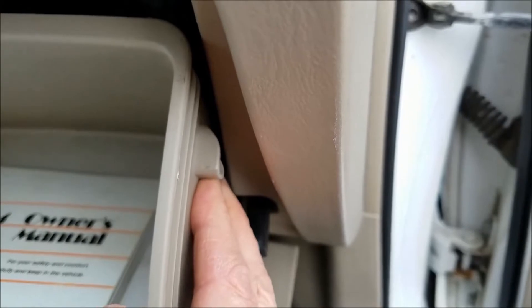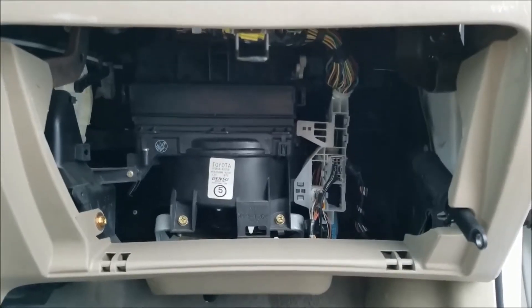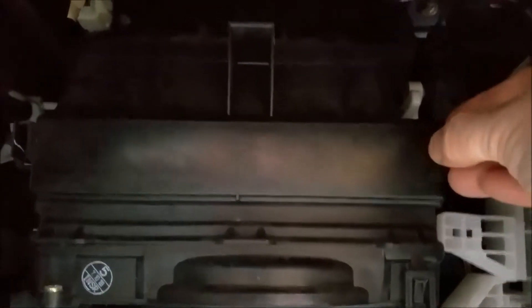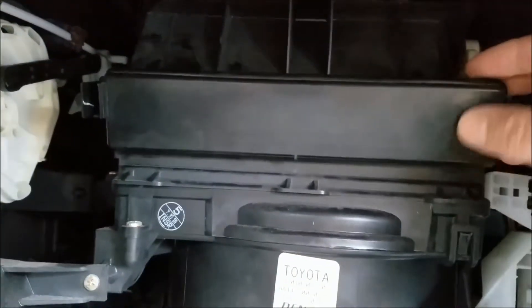Push in on both sides simultaneously until this piece comes out. Now we're looking at the glove box opening and the place where the air filter is going to go. Press this tab in and pull outward on both sides, then this piece will pop out.